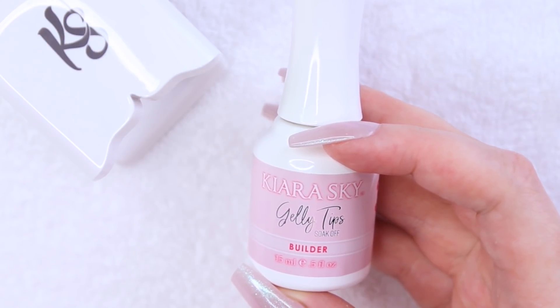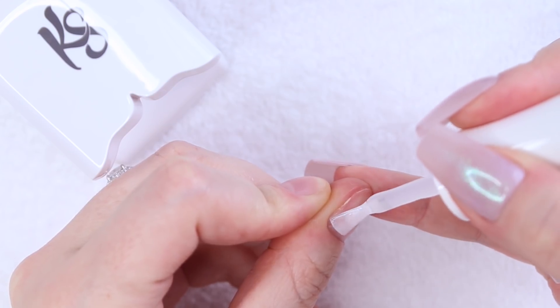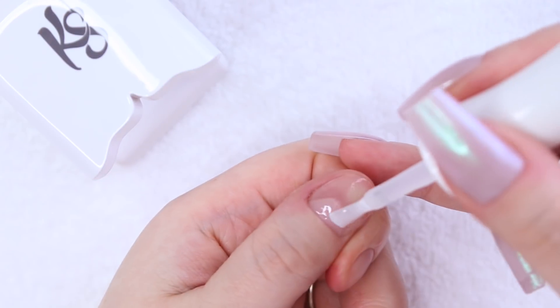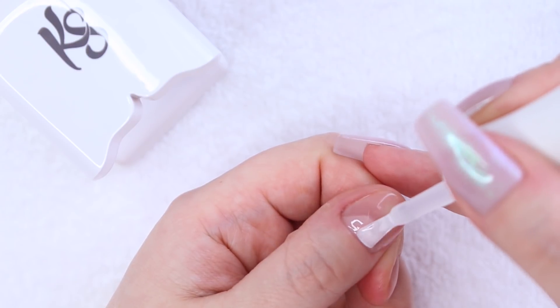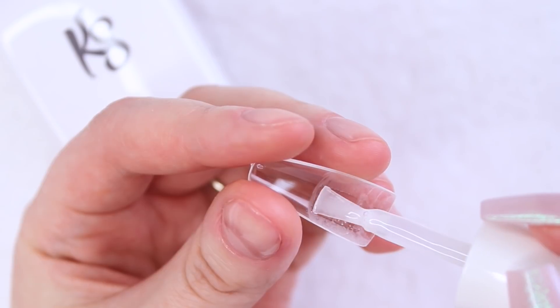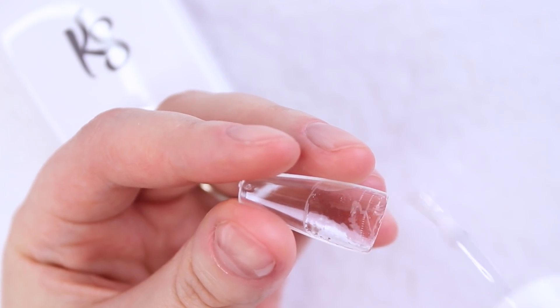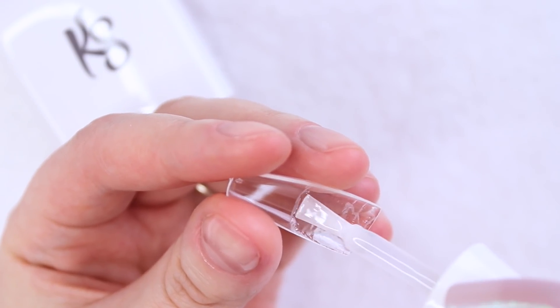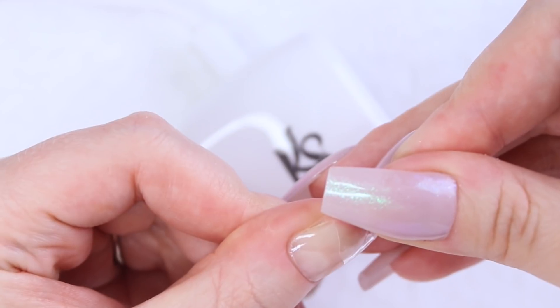Next, I'm applying a thin, even layer of step three, which is the builder gel, and I'm curing it in my mini LED lamp for 30 seconds. Using the same builder gel, I'm applying a thin layer to the inside of my jelly tip, making sure to apply it just to the area that I've roughed up that will be in contact with my natural nail. When applying the jelly tip to my nail, I start by placing the cuticle area down first and slowly pressing the tip down along my natural nail, applying just enough pressure to squeeze out any air bubbles. It's easier if your lamp is turned on already when doing this, so you can slide your fingers under it right away without nudging your tip out of place.